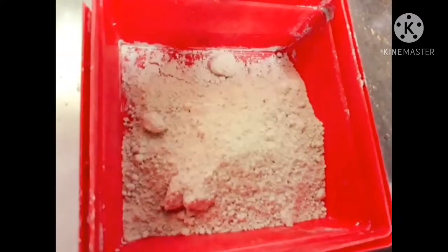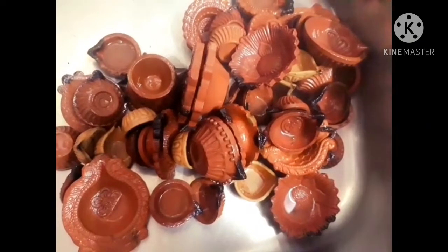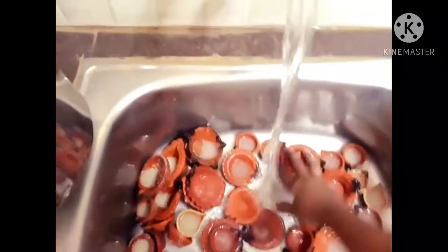Now I am going to pour zinc. I will cool it with zinc and then clean it. I will use sabina to clean it.